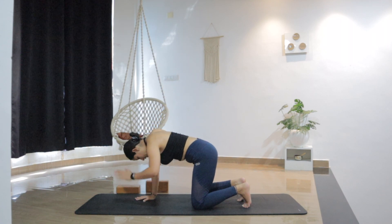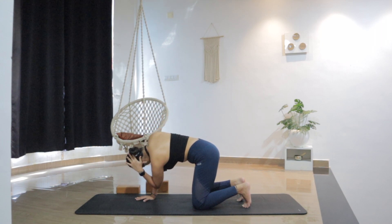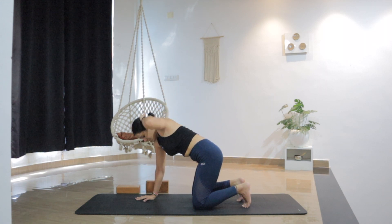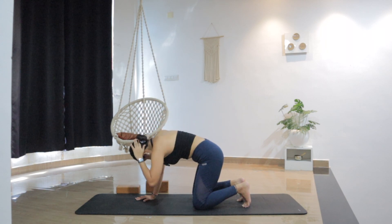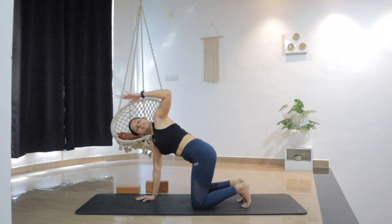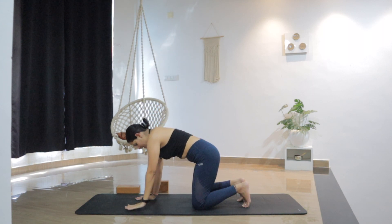Let's switch the sides — left hand behind the head. Inhale open, exhale twist. Inhale open, and twist. Don't open the left hip — use your thoracic spine. Two more, up and in. One more — up and in. Now up, extend the left hand, maybe look up, opening the chest. And release.